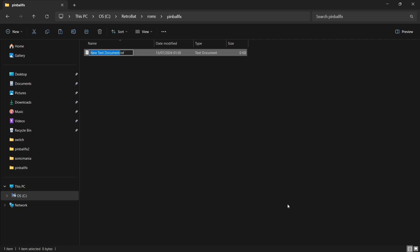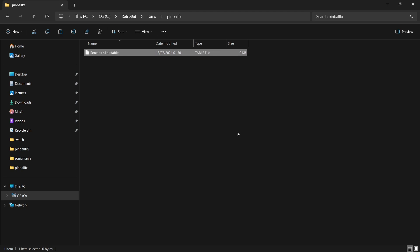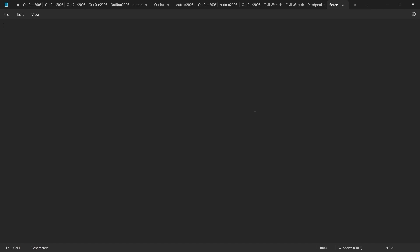Go to Text Document. We need to name this after the table — so I'm going to type in Sorcerer's Lair, then take away the .txt extension and replace it with .table. Press Enter, and press Yes on the Change File Name Extension prompt. Now right-click on it and select Edit in Notepad — inside, we need to give it the table number. This particular table is number 33. Go to File, Save, and close.